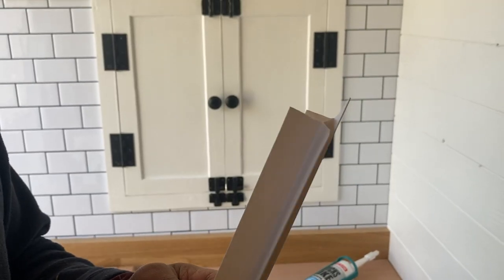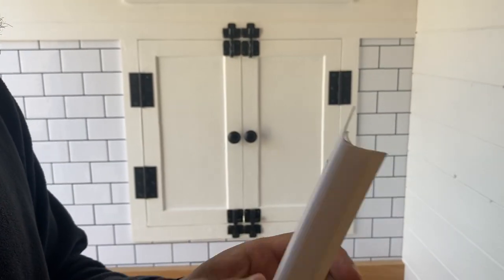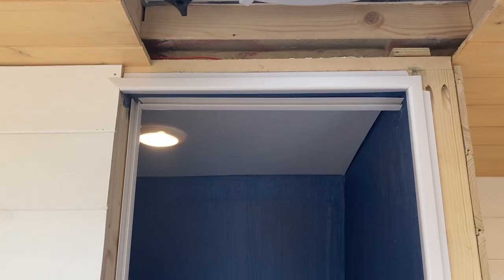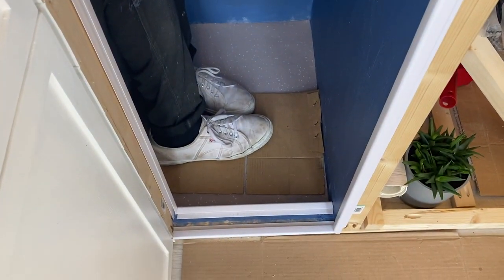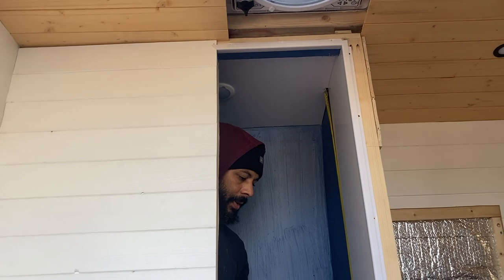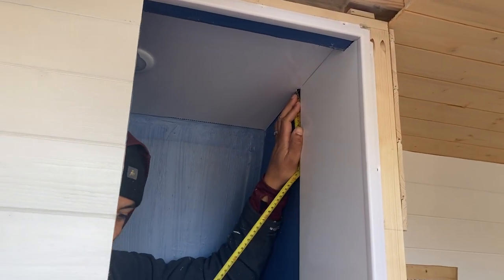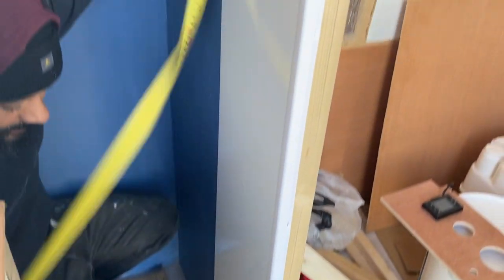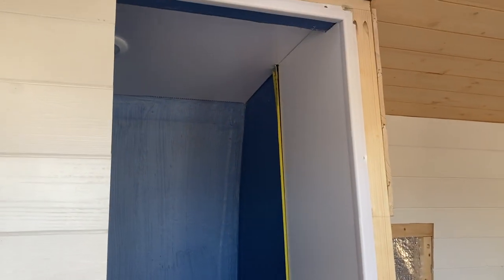Before starting the walls, we secured trim around the doorway for the panels to fit into. It was pretty straightforward, if a little fiddly, to get the angles right. The trim is all in and it looks great. How's it going? Going alright — got the first panel in place. It's cut and in place but not stuck yet. You can see how it's going to look — and it's going to look bigger in there because it won't be blue, it'll be white.